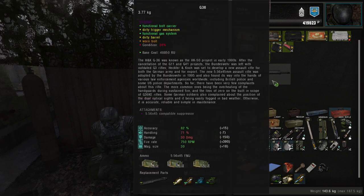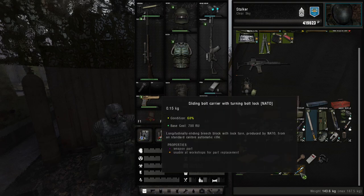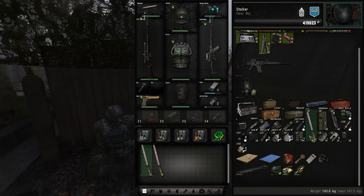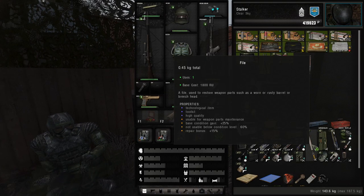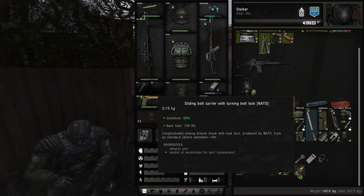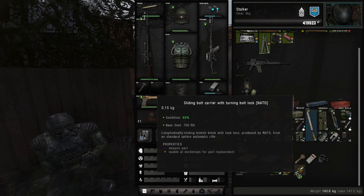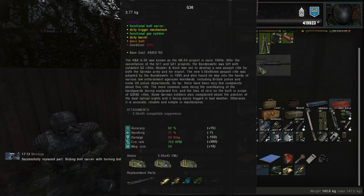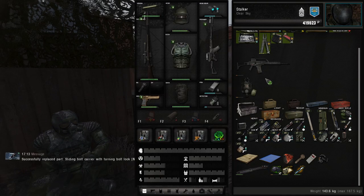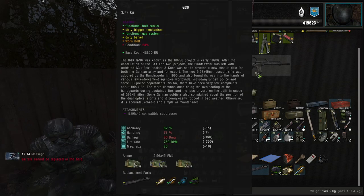Now, to repair the weapon, there are three methods you can use. I have here a bolt carrier for the weapon, but its condition is slightly damaged, so I'm going to repair it using a file. Now that the weapon's condition is higher, I will replace it by dragging it and dropping it onto the weapon. However, this method only works for parts that aren't destroyed and parts that aren't the barrel of the gun.